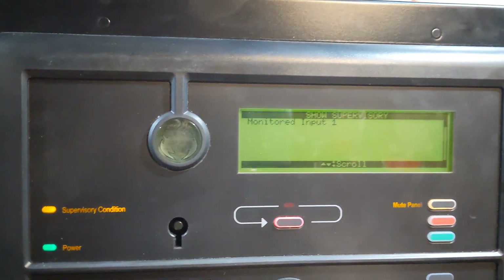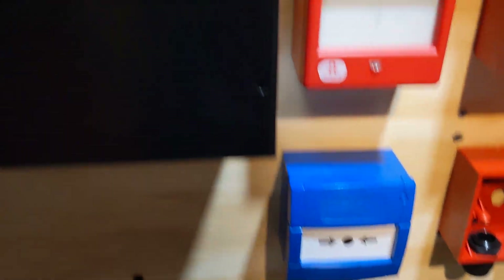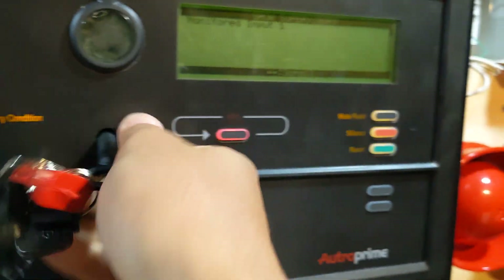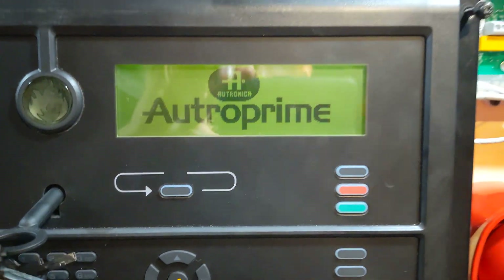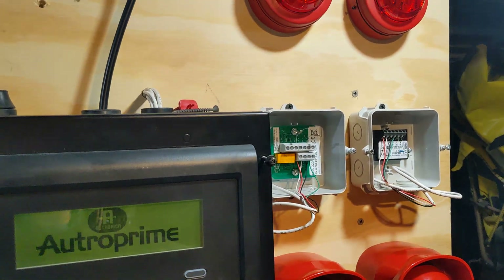Panel is on supervisory currently, monitoring input one. Same procedure, just reset. And now it's reset. That was the door module that just clicked.